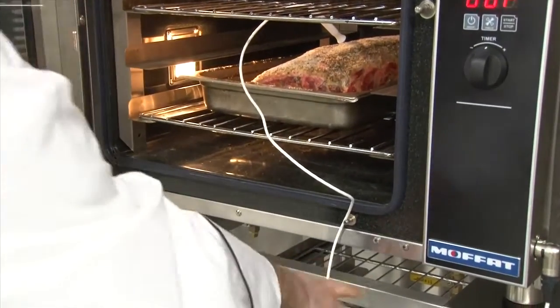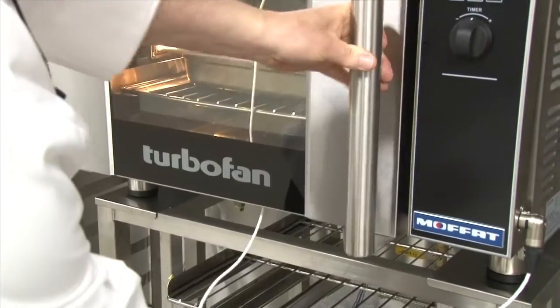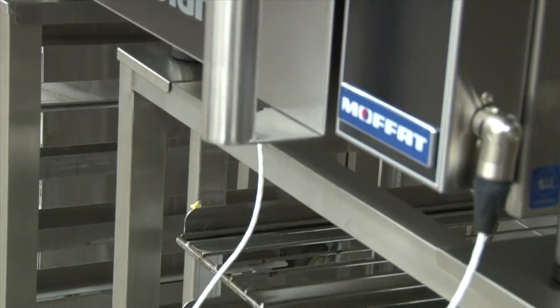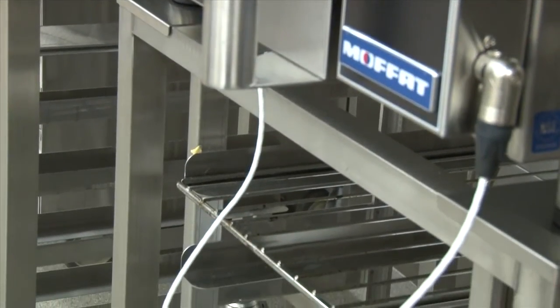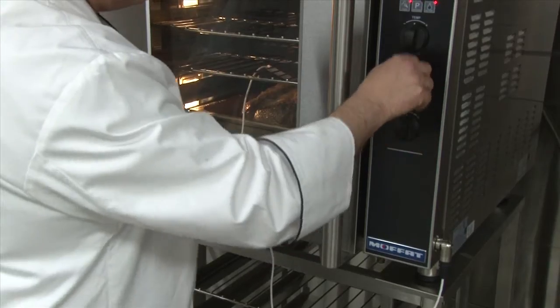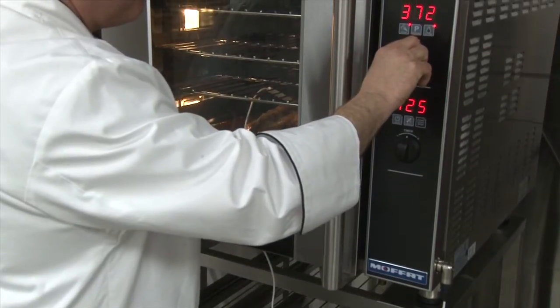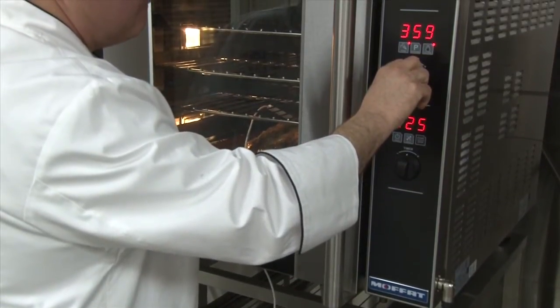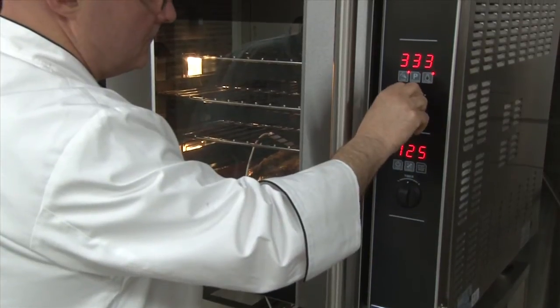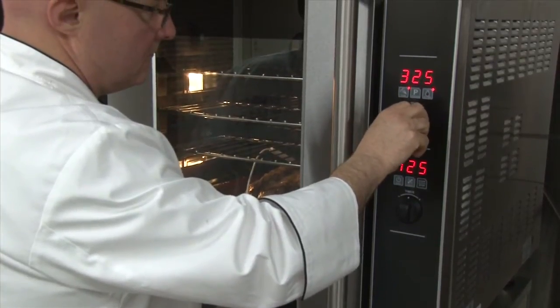Then you can shut the door. The probe cable is designed to be closed in the lower part of the oven to keep it away from hinges and latch. Now you can set the probe to the desired internal cooking temperature, then set the desired cooking temperature. Remember that you preheated the oven to 50 degrees above the desired cook temperature and will need to lower it to the actual cook temp.